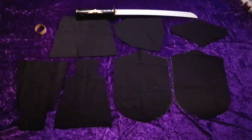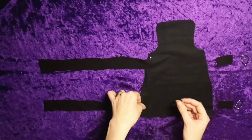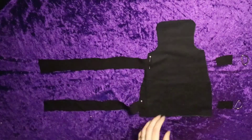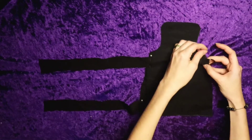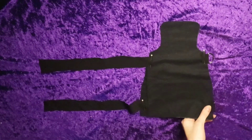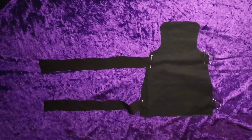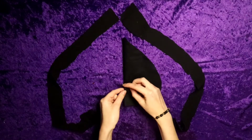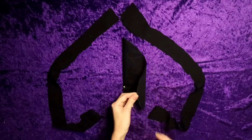Here are the base pieces as well as the sword I chose to modify. The way I fastened the boot covers and the gloves were fairly simple. On one end I had a d-ring, on the other I had a strap, and this allows me to adjust the pieces as tight or loose as I'd like them to be.